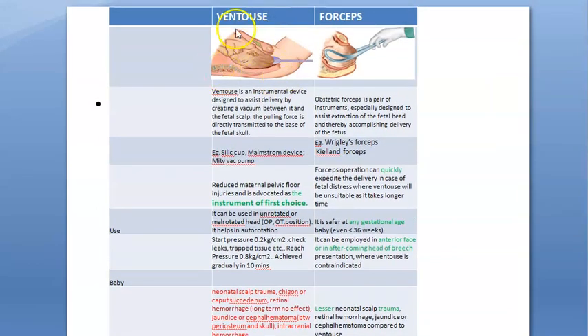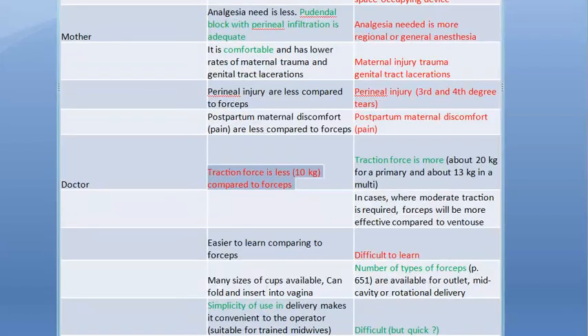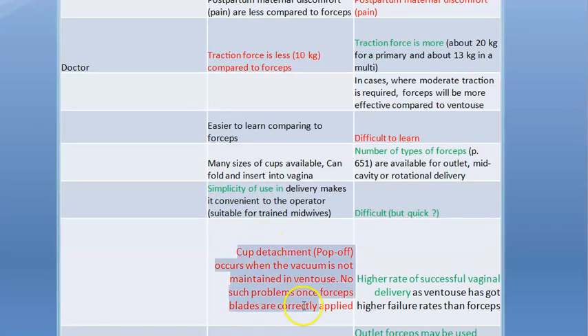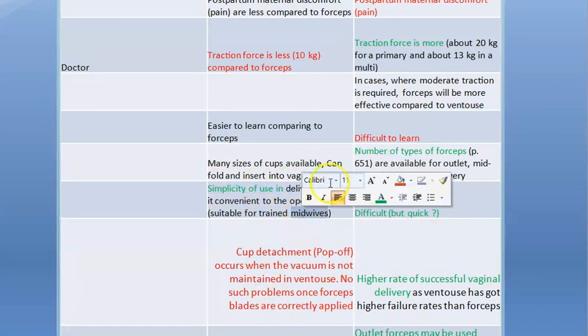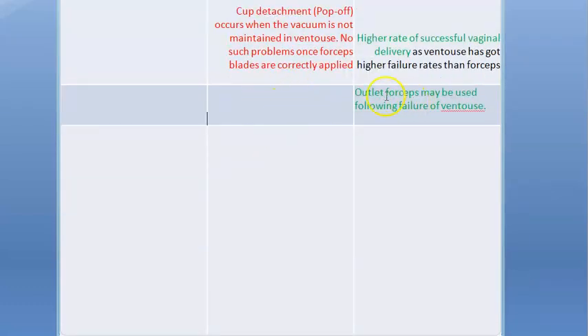In summary, ventouse is the instrument of first choice. Neonatal head trauma is higher, but it is better for the mother. The traction force required is less with ventouse, though cup detachment or pop-off can occur. It is also simpler to use — even a trained midwife can use it. If ventouse fails, outlet forceps may be tried, though this is more traumatic for the mother.